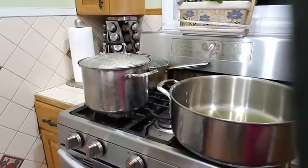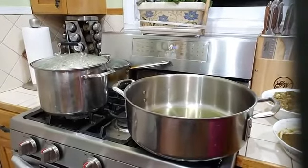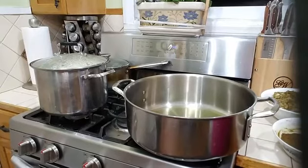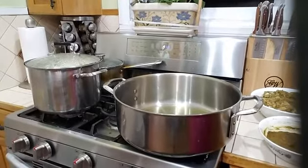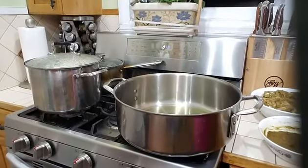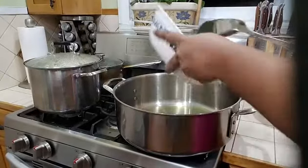Into my pot I have two tablespoons of olive oil heating up nicely. I am going to wait for that to fully heat, and the first thing we are going to do is bunjee our chicken and let it cook for about 15 to 20 minutes before we add our eddos and eggplant. My oil is pretty heated — let's start adding our mixture.